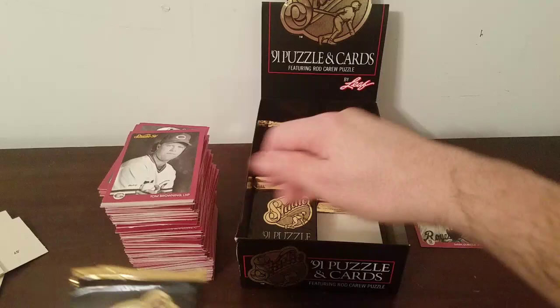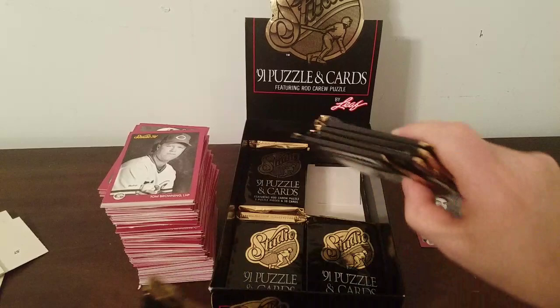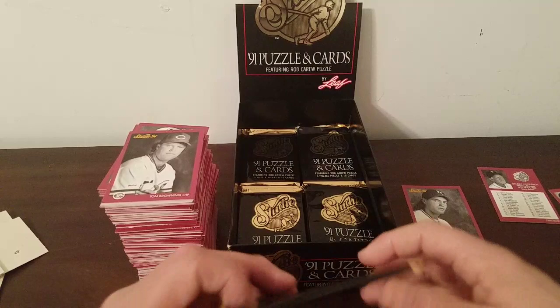Let's see exactly how many packs are left — four there, four there, so that's eight, and four here. So there are 20 packs left out of 48, a little over halfway through.